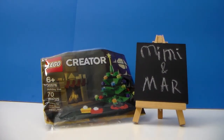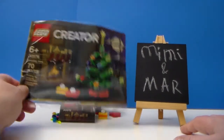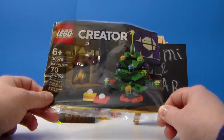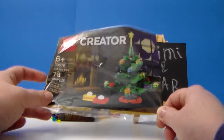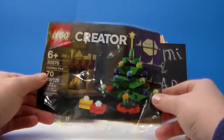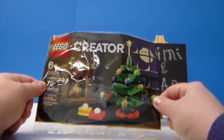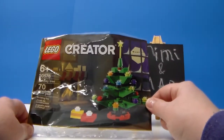Hi everyone, Mar here and I am back with another LEGO review. This is LEGO Creator poly bag set 30576, Holiday Tree, 70 pieces, recommended age six and up. This was a LEGO promotion item, I believe, recently on LEGO Shop.